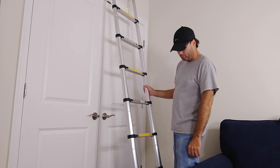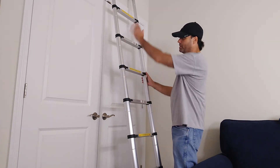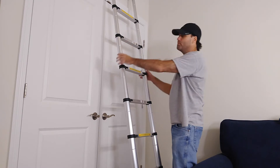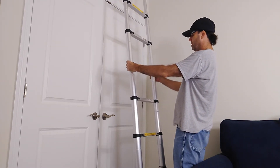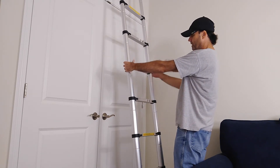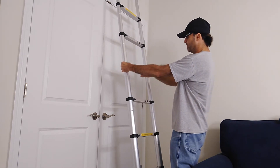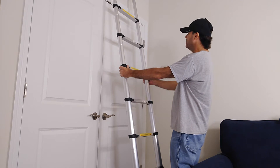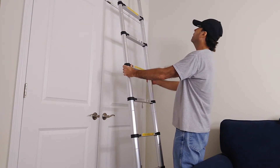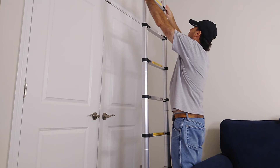It's a fairly simple ladder, but you've got to be real careful with it. You've got to make sure the rungs are locked in place, because you don't want to be up there and have the thing collapse on you. When closing, do not place any part of your fingers in here because it's going to come down and you don't want to crush your fingers. Keep thumbs and everything clear.